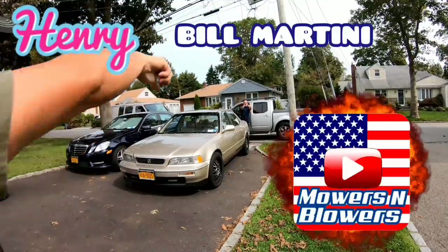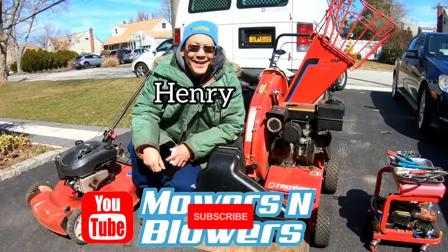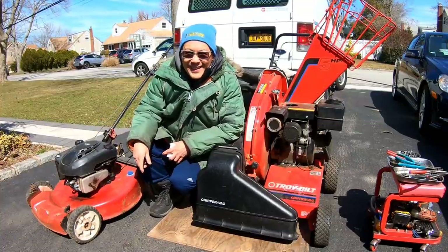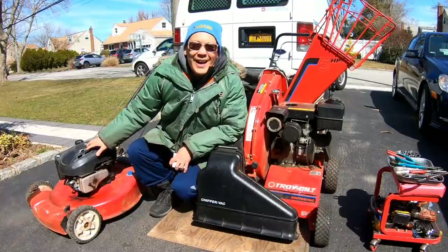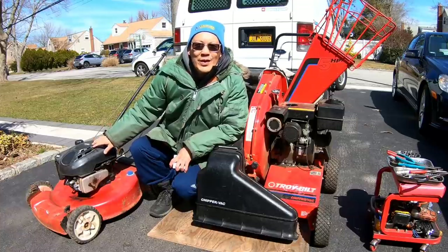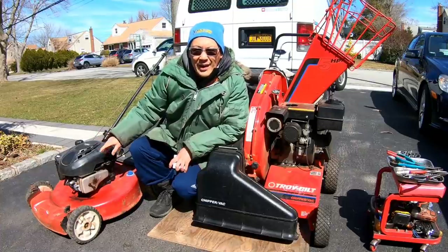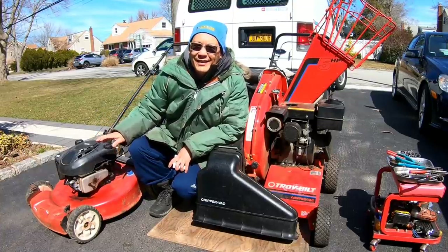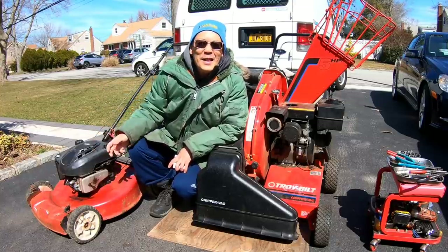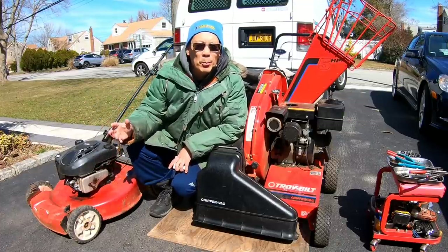Hey guys, it's Henry at Motors and Blowers. From a previous episode, you saw that I got my low-compression engine actually started up. We tried everything in the book to figure out why this Quantum engine won't start. I finally just sprayed SeaFoam spray into the combustion chamber — a ton of it, like a third of a can — and we let it soak for a couple of days. Then as you saw, it started on the first pull. There was smoke pouring out of the muffler, but that's the SeaFoam burning up.